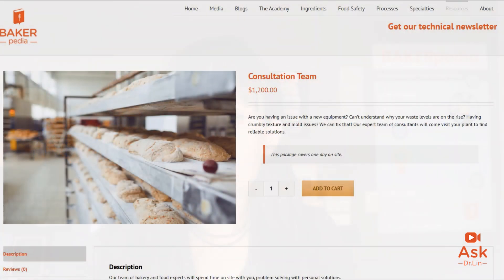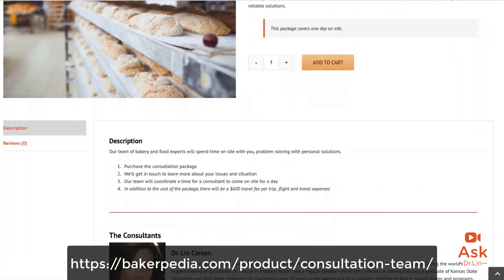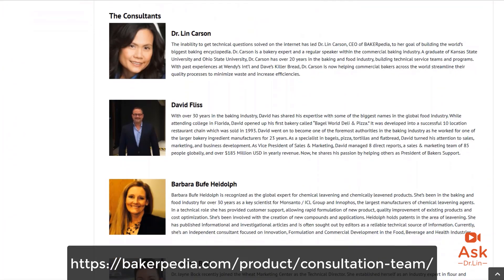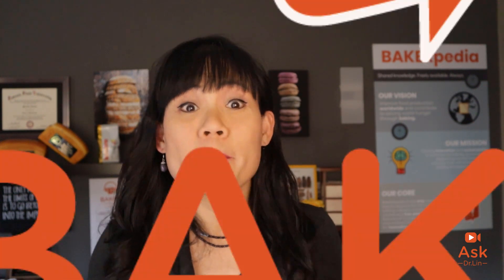I hope these four key points help you prevent rancidity in your Indian sweets. If you have any more baking product quality questions, send them to support@bakerpedia.com. Don't forget we now have a private team of consultants as well — just check out this page and our team can come on site to help you solve your problems. That's all I have for today. Till the next time, bakers — you have quality problems? Bakerpedia it. Bye.